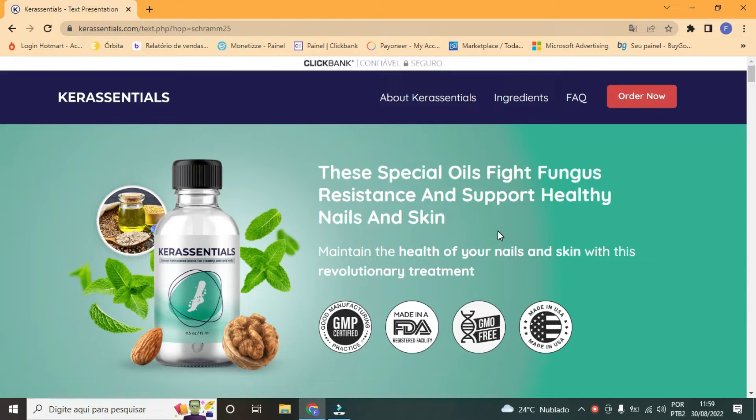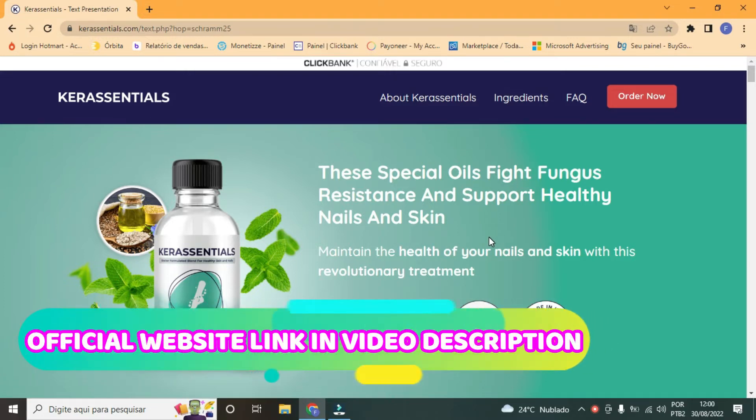The first thing you need to know about Care Essentials is: be careful which website you buy Care Essentials from, as Care Essentials is only sold on the official website. To help you, I'll leave the link to the official website in the video description.